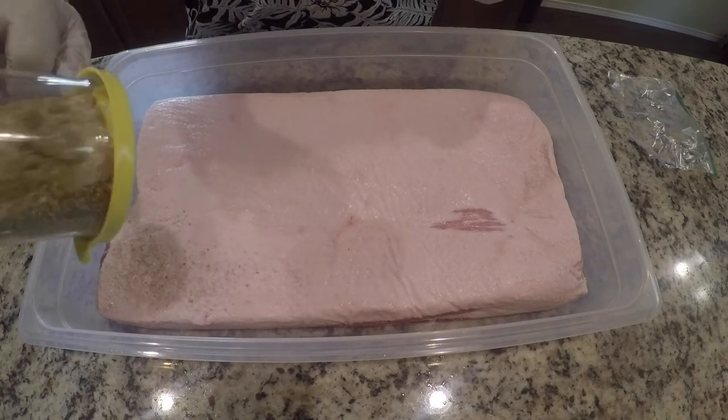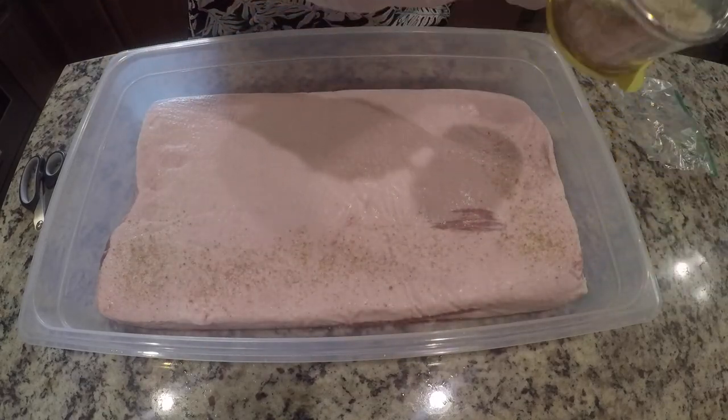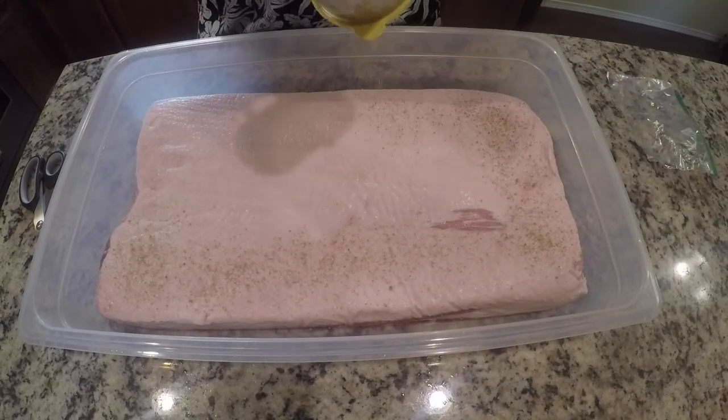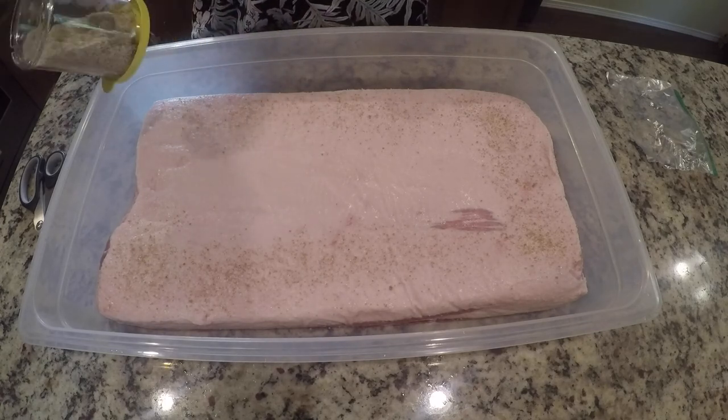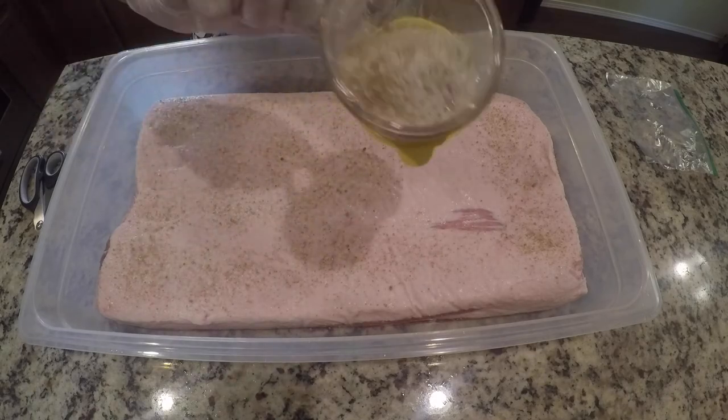It's really important to use all of the rub. Since we used a calculation, that'll bring it to an equal ratio. So we're just going to start by pouring it on, and then we'll give this thing a few flips to soak up whatever rub doesn't get poured on in the first round.